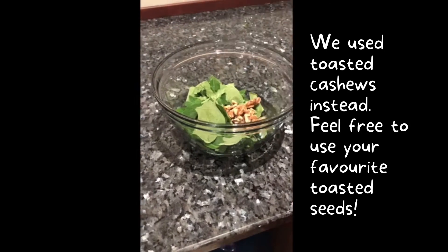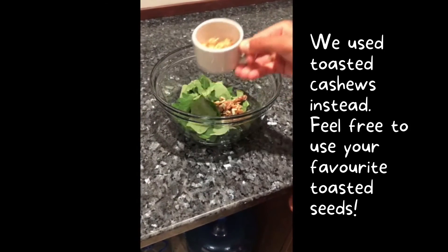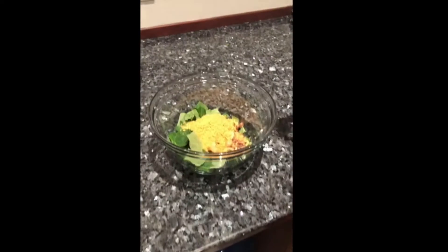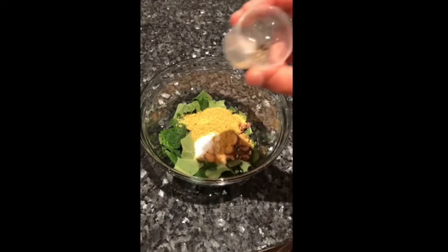Add the walnuts, pumpkin seeds, nutritional yeast, salt, and a pinch of pepper.